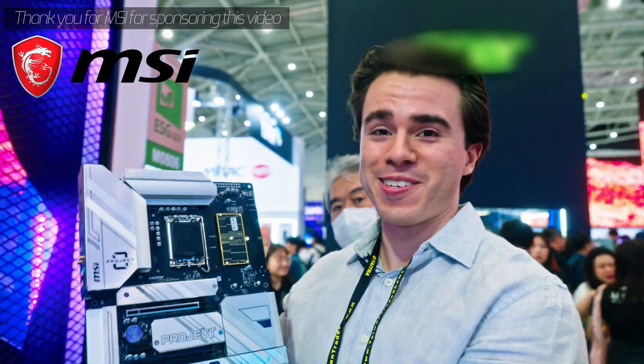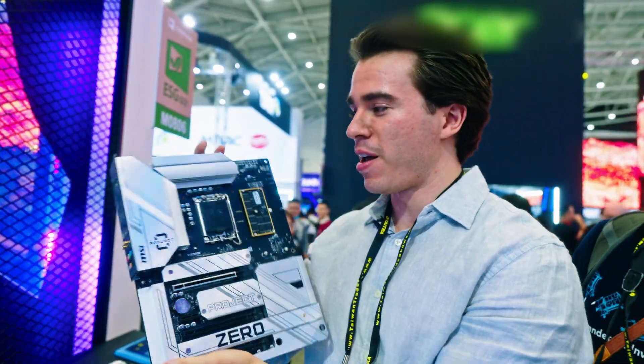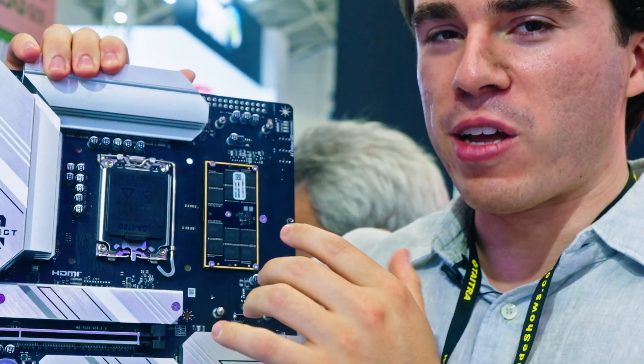Hello and welcome to the Skydivebook channel. What is this? This is an Intel motherboard from MSI, and the memory is actually on the motherboard itself.